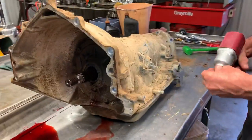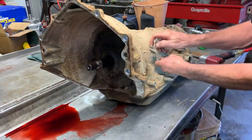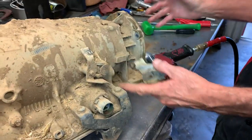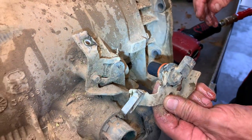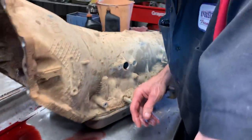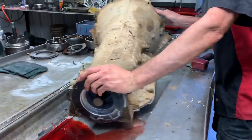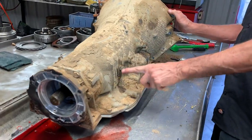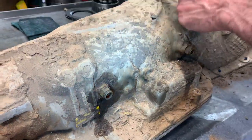We set off our input speed sensor. Being in four-wheel drive, it'll have the output speed sensor on the transfer case. Being that this is a later model, it'll have the rear cooler line, so this one here lubricates from the rear to the front instead of front to the rear.